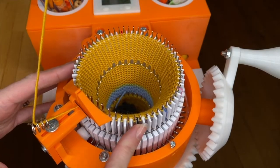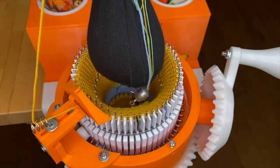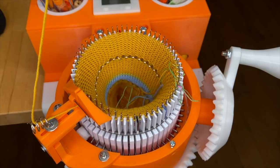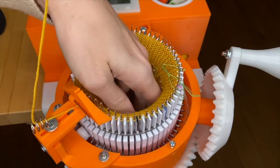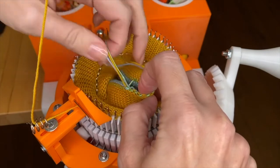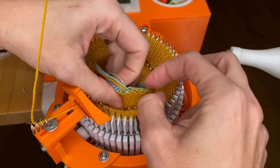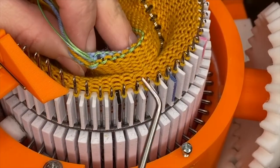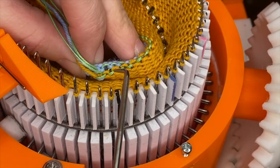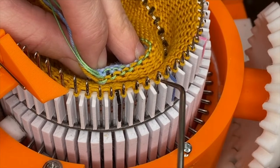When you finish your last row, stop with the main mark at six o'clock and remove the weight, soft weight, and remove the weighted clip. You're going to reach down in until you find all of the tail ends. We need to hang the bars so we can hang the first cuff. The ravel cord makes it really easy to see because in between the two rows of ravel cord there's one row of project yarn and one row of waste yarn.